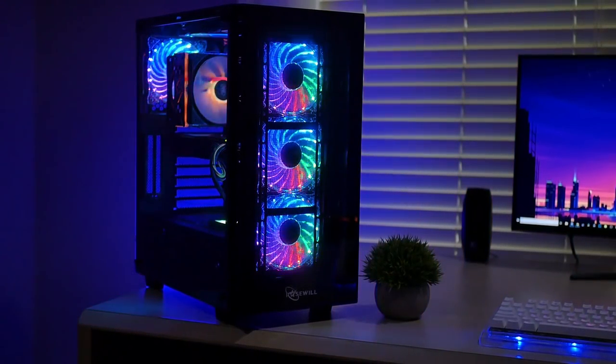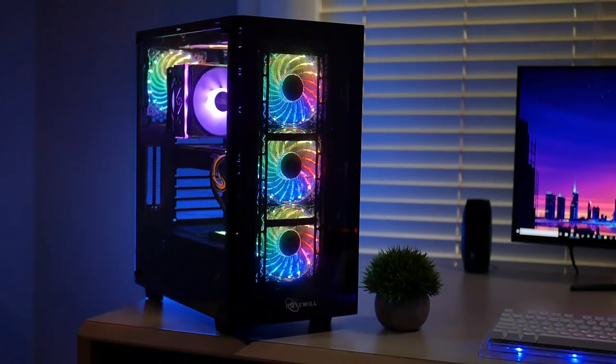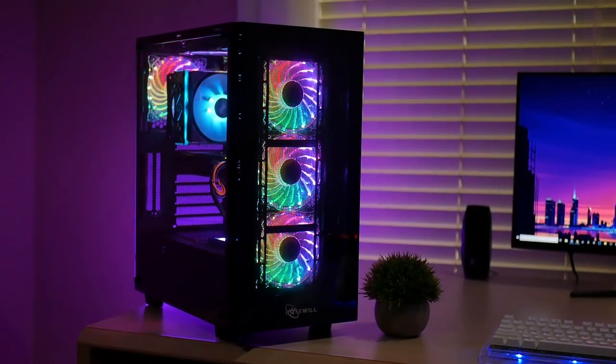That is it for this RGB LED-only video. If you guys liked it then leave a like, and if you loved it, share and subscribe. If you want to build a computer exactly like this or have your setup look like the one behind me, I'll have all the Amazon affiliate links in the description below. Make sure you check out all the sponsors, show them some love, and I'll see you guys in the next video. Peace.